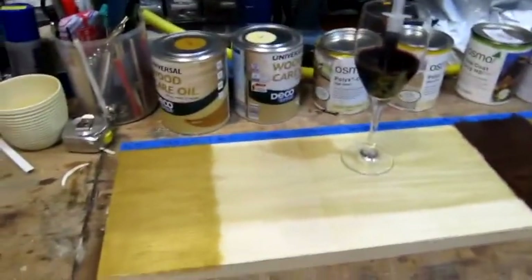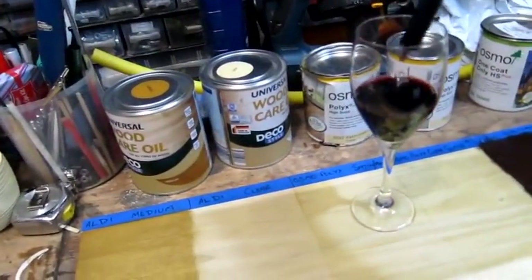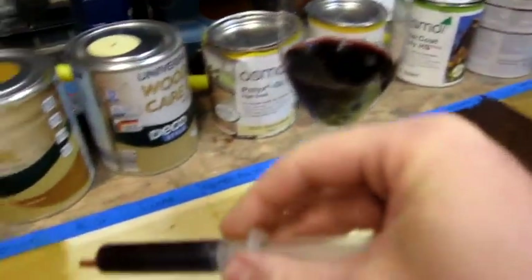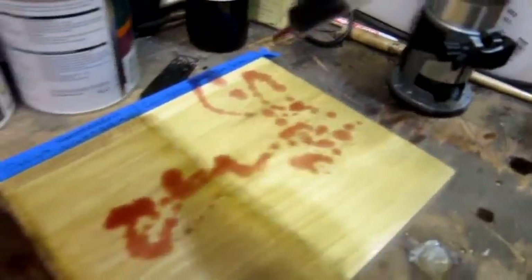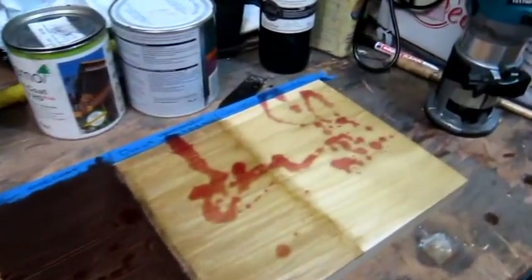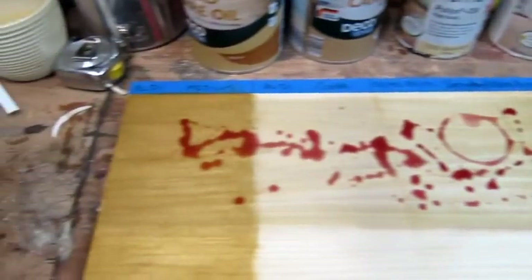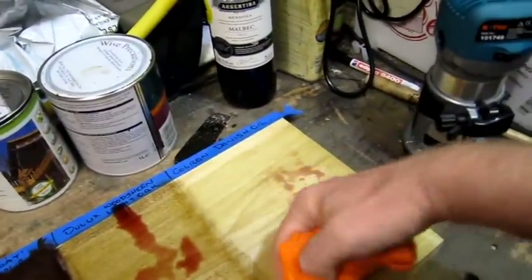All the finishes have had over 24 hours to dry — more like 48. Now the big test: Tesco's finest red wine. I'm going to put it in a syringe and spill it everywhere. Obviously this would cause quite a few screams and shouts if you'd just finished a lot of furniture. I've got a handy cloth which is just an old T-shirt — let's see if it wipes off the finishes I put on.